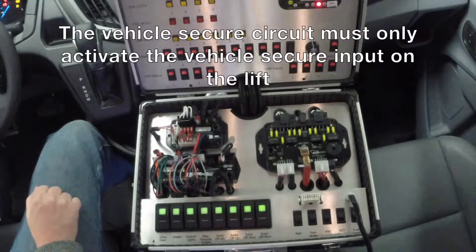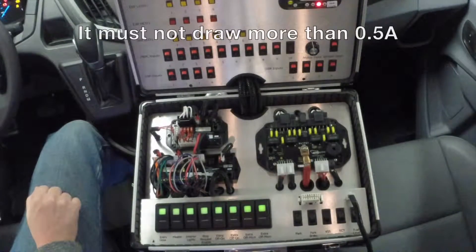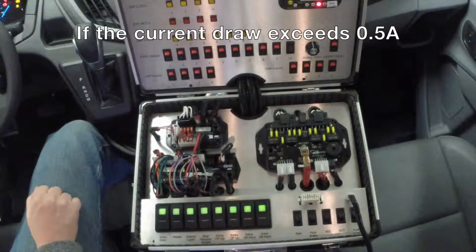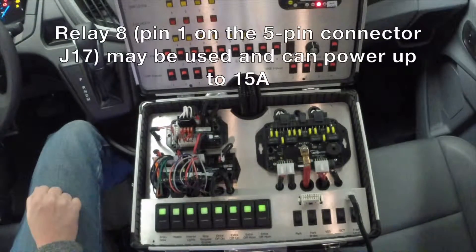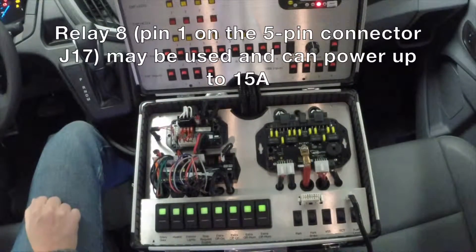The vehicle secure circuit must only activate the vehicle secure input on the lift and must not draw more than half an amp. If the current draw exceeds half an amp, relay number 8, pin 1 on the 5-pin connector J17, may be used and can power up to 15 amps.